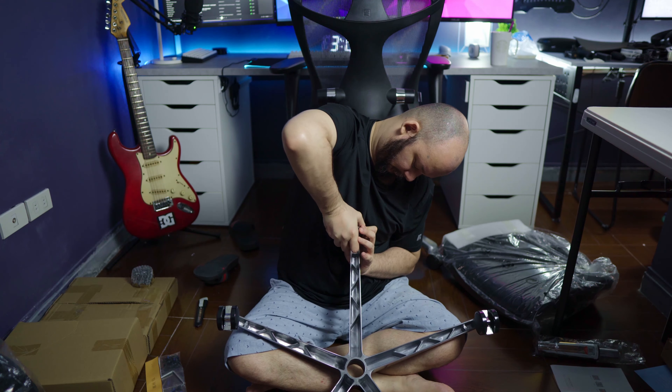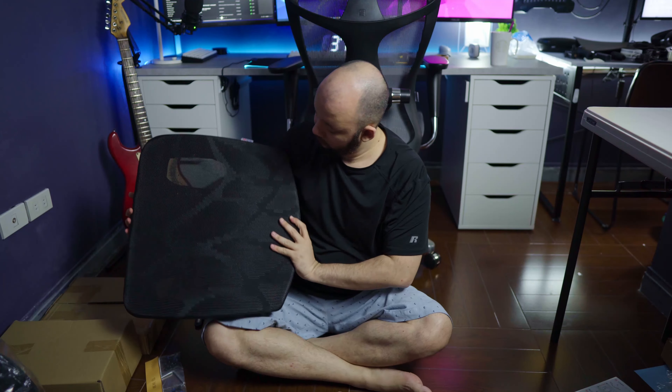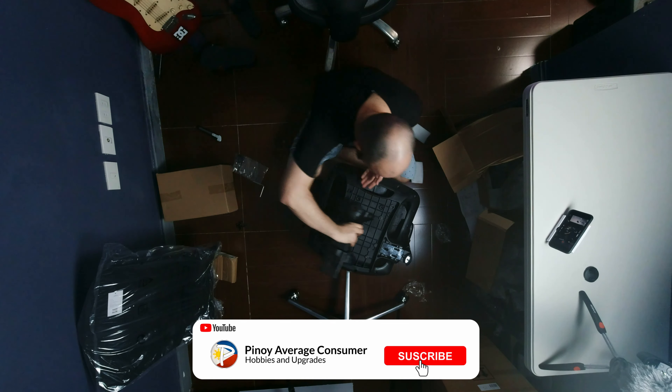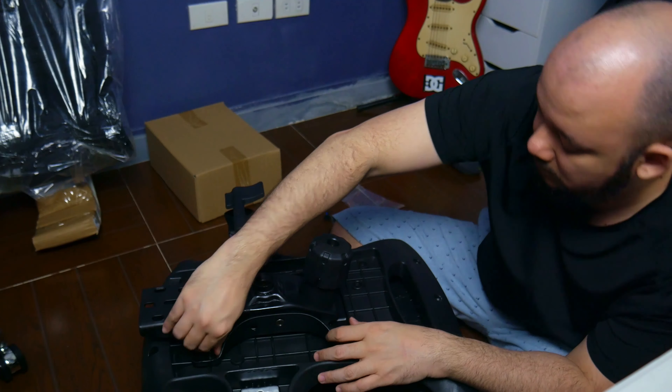This one has a lot of similarities to the Sihu M57. In fact, the seat itself and the armrest are exactly the same as the M57 — it even has the mark of the Sihu M57. Because of that, you can expect the assembly process to be exactly the same as the Sihu M57.